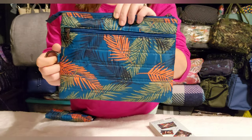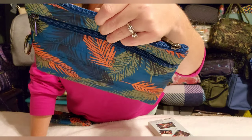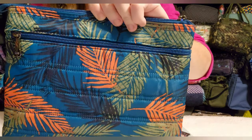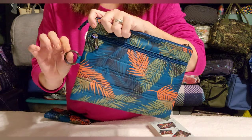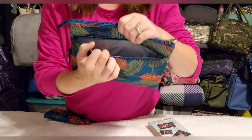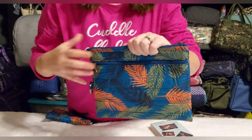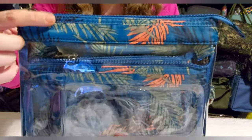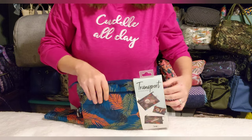I absolutely love this tropical ocean print — it's fun, summery, and festive, and I love that shade of blue in the background. The orange shade is actually more neon in person than on screen. The Transports: the big one has a little clip, the other two don't. Each has a privacy zip on the back, a solid lining, and the top zip gets you into the whole clear section. You get three sizes: large, medium, and small.